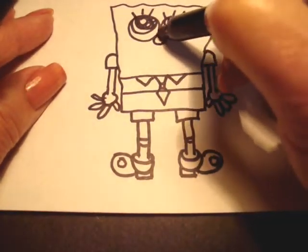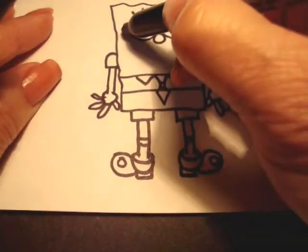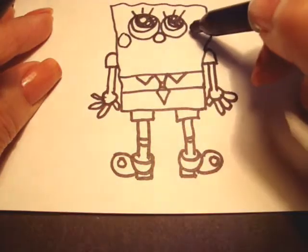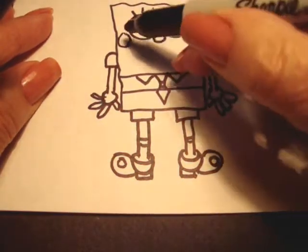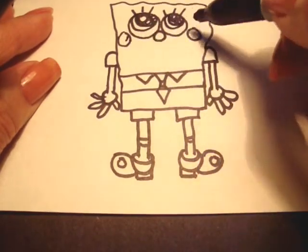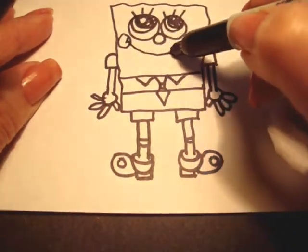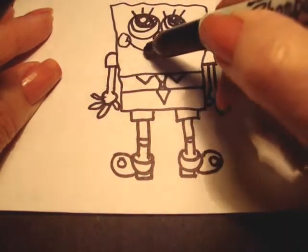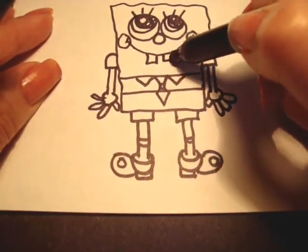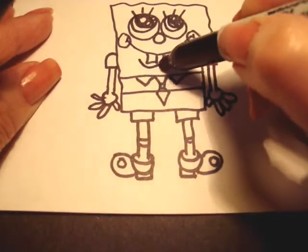Nose — it's just a circle touching the two eyes. Now he has two cheeks and they're right over here on the sides of the eyes. His smile starts inside these circles, in the center. Big smile. He has two teeth but they're not together — they're separated like that. And under his teeth he has that.